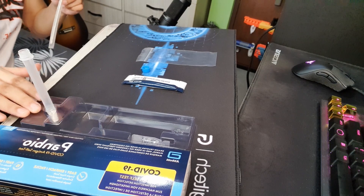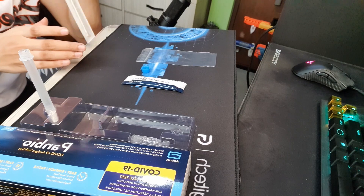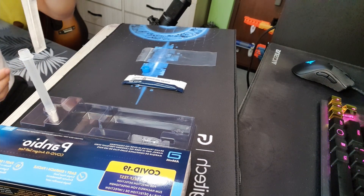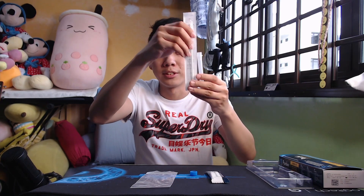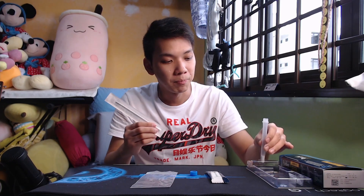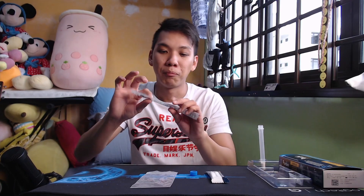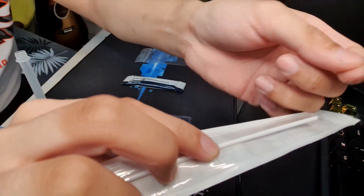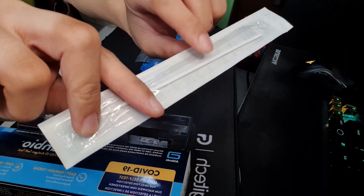Once that is done, step five: insert the swab into the test tube. Make sure it's inside the liquid and stir it like you're stirring coffee — at least five times, the magic number for this test. After that, you want to get rid of most of the liquid inside the cotton bud by squeezing the bottle against the swab so it's not dripping. After that, you'll see the break line — break the swab at that line and discard the top part, leaving the remaining swab inside the tube.